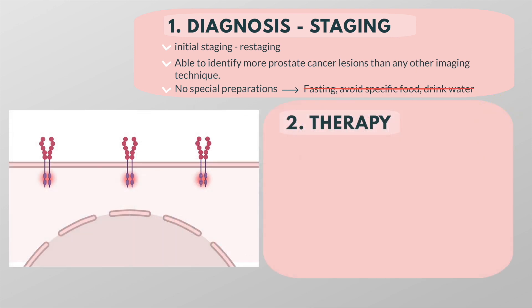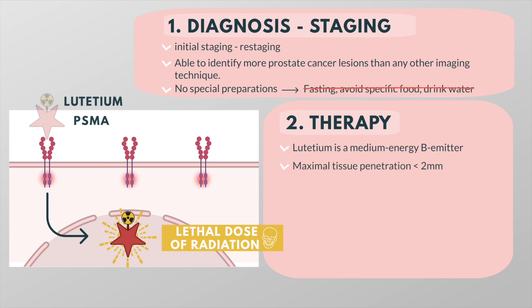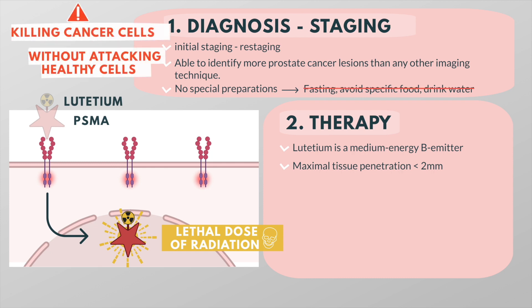PSMA is not only used for diagnostic purposes. Once lutetium-PSMA binds to PSMA on a cancer cell, the whole molecule is internalized by the cell and the cell is exposed to a lethal dose of radiation. Lutetium is a medium energy beta emitter and has a maximal tissue penetration of less than 2 mm. The idea behind this treatment is to harness the power of radioactivity, which can damage and kill cancer cells, without attacking healthy cells in the body. With lutetium-PSMA, some patients experience fatigue and nausea, and the radiation can impact the salivary glands, which can cause a dry mouth. This is because, aside from the prostate cancer cells, a few normal organs express some PSMA, including the salivary glands.